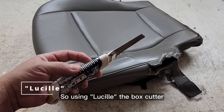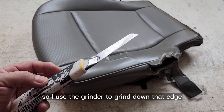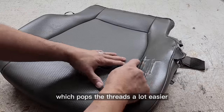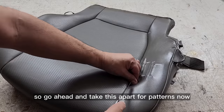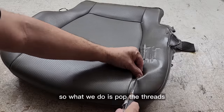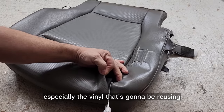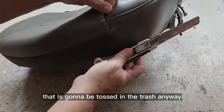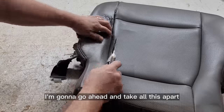Using Lucille the box cutter with the roughened-up blade — as you know if you've been seeing my videos, I use the grinder to grind down that edge which makes it like a serrated edge, which pops the threads a lot easier. Go ahead and take this apart for patterns. Pop the threads, trying not to cut the vinyl that we're going to be reusing. It wouldn't matter so much on the vinyl that's going to be tossed anyway.